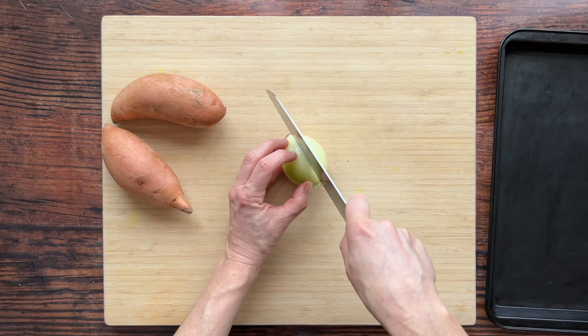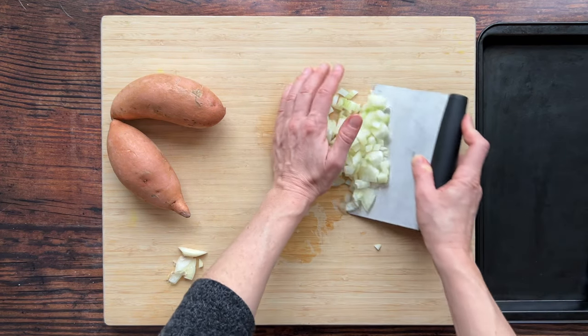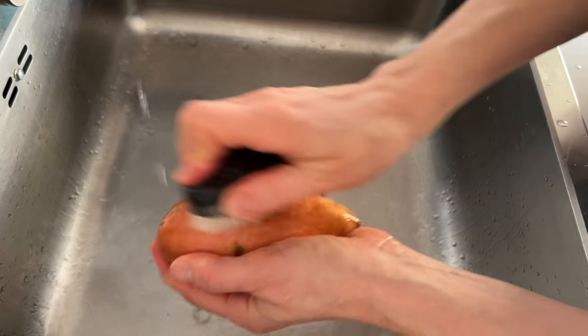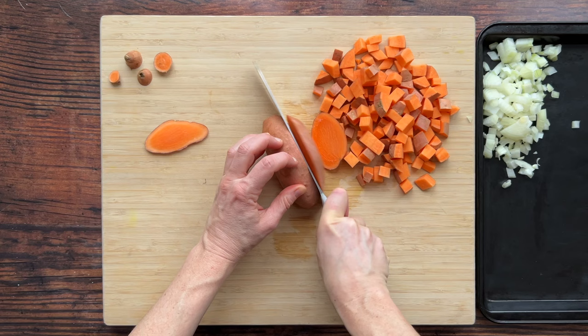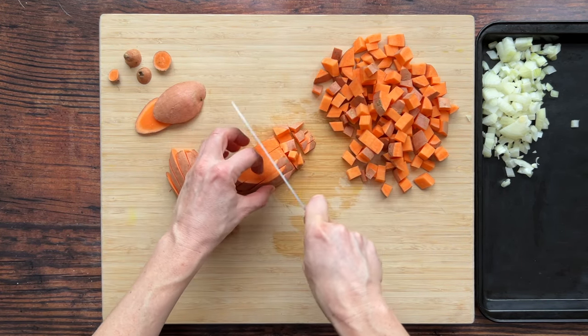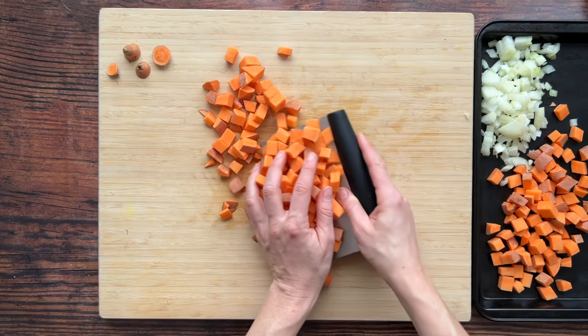First we will dice one medium onion — I'm using yellow, but any will do — and then cube two sweet potatoes. I scrub my potatoes pretty well and keep the peel on since it contains a higher concentration of nutrients. You can remove it if you'd prefer. This should only take a few minutes, but you can also use pre-chopped onions and sweet potatoes from the grocery store to save time.